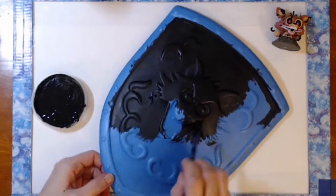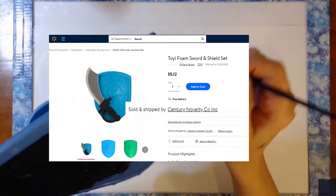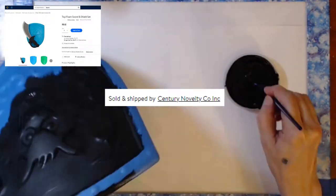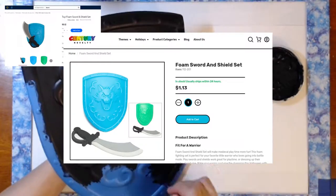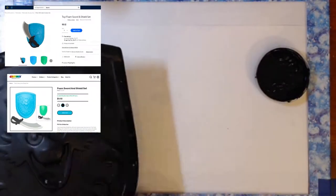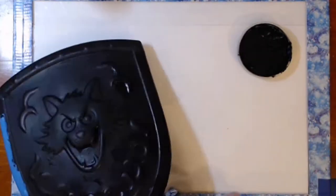I did look online to see if I could find this shield and I found it on the Walmart website. It's shown as being sold by Century Novelty Company and when I went to their website they had it for a dollar thirteen. I don't know if you have to have a wholesale license or what. You can still get this shield and it comes with a sword which I didn't use this time around.